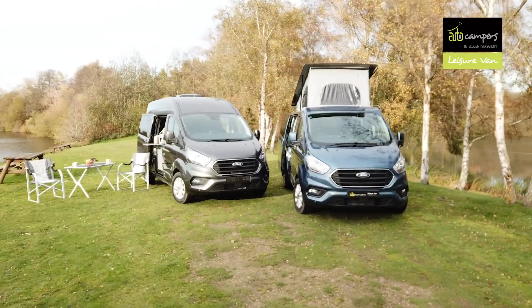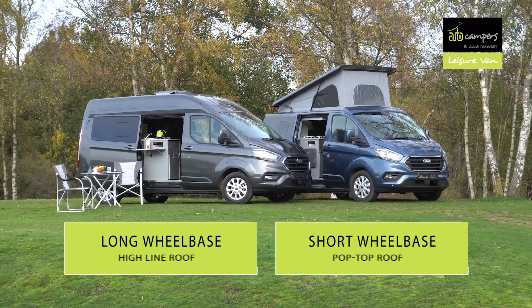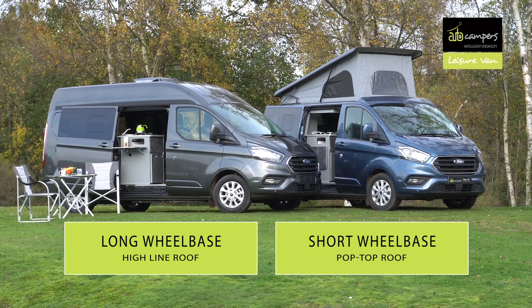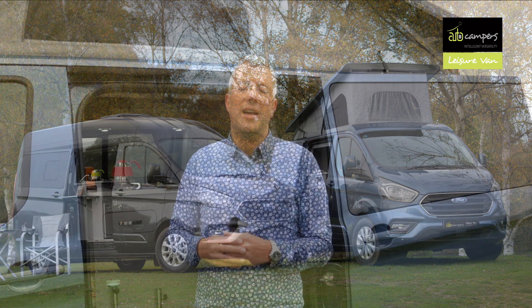This is the Autocamper's Leisure Van. You can specify either a Ford Transit Custom base vehicle or a VW Transporter, and it's available in two body lengths: a short wheelbase and a long wheelbase. It's available with three different roof heights: the steel roof low-line model, a high-top high-line model, and this one we've got here today which has got the pop-top elevating roof. So let's take a closer look inside.